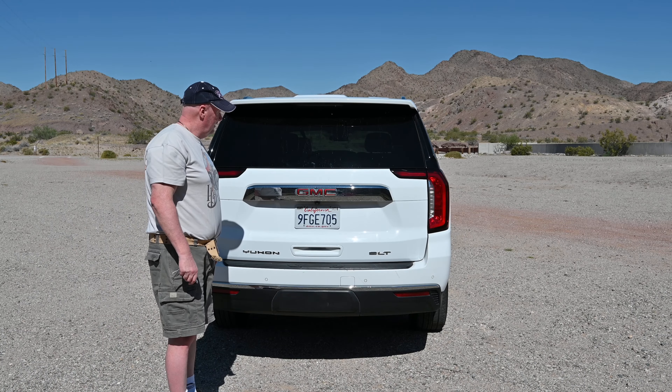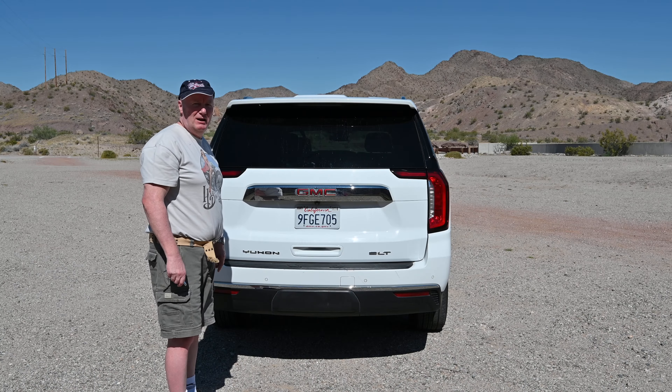Every day's a school day! There you go, all done. Thank you very much for watching.